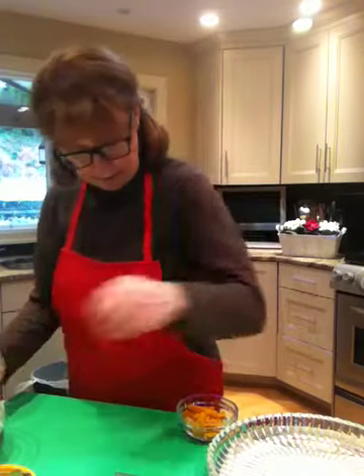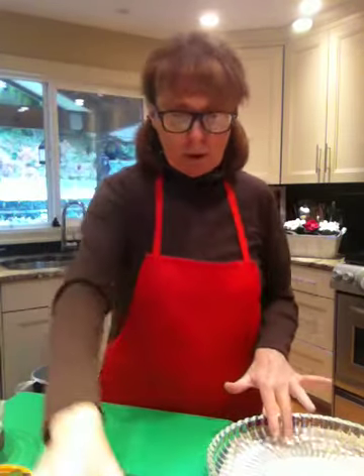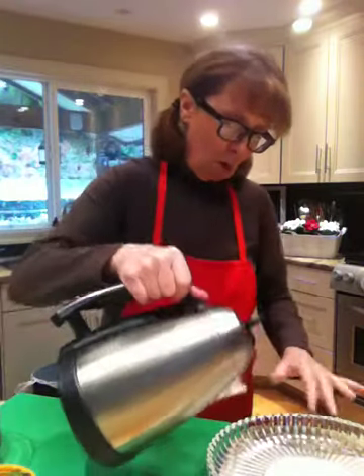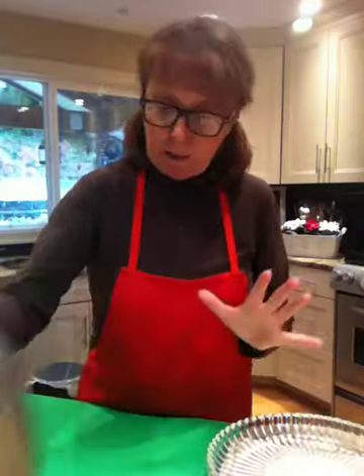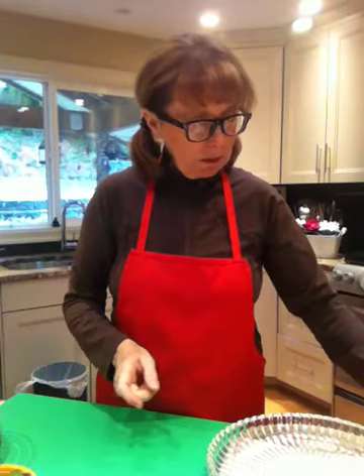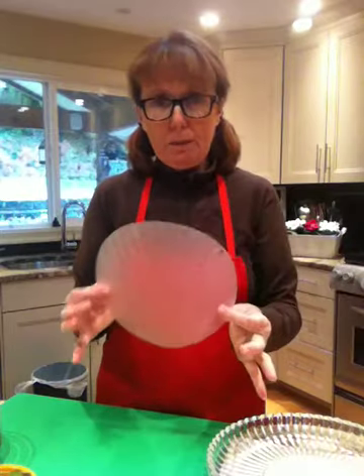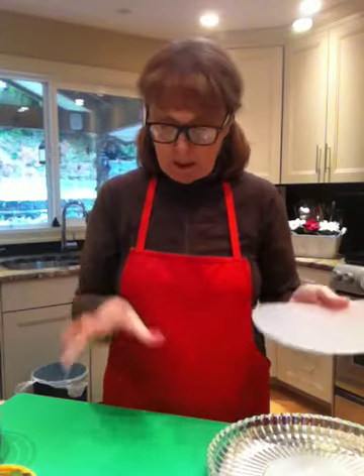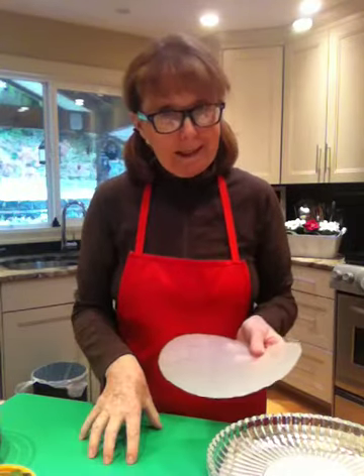Now I have here a bowl of water. I'm going to add a little bit more warm water to it. The trick about spring rolls is you need to soak the rice paper — they look like this, they're opaque, you can hardly see through them. You soak them for five seconds, then you put them on your board and you let them rest before you start to fill them with whatever.